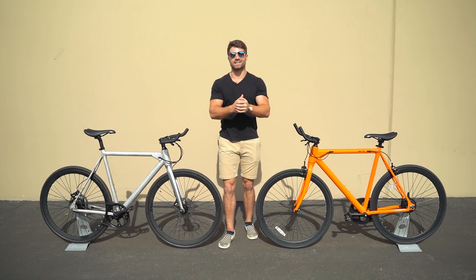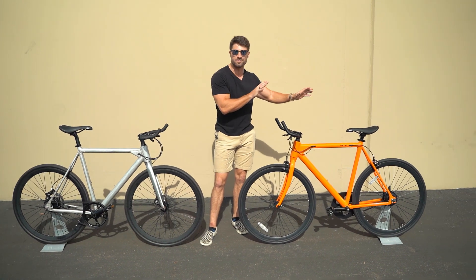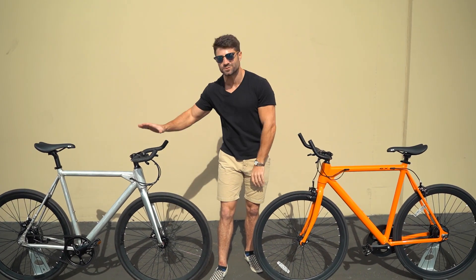What's up everybody? Rob from FLX Bike here, and I've got with me two Babymakers: a Babymaker Standard and Babymaker Pro. We just received the Babymaker Pro prototype and wanted to take a second to tell you the differences between these two exciting models.